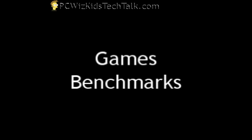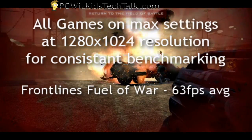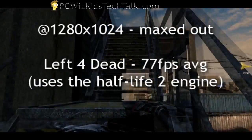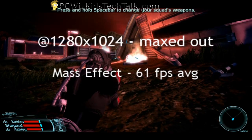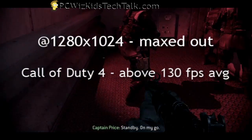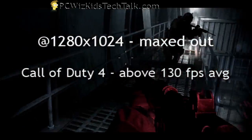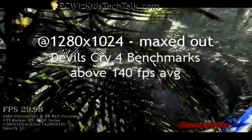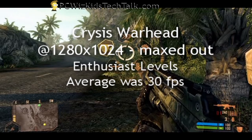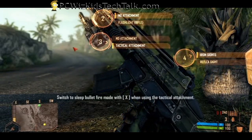Let's look at some game benchmarks. I tested a whole bunch, all consistent at 1280x1024 resolution. Frontlines: Fuel of War — 63 frames per second. Left 4 Dead — 77 frames per second. These are averages; it goes up and down depending on the level. Mass Effect — 61 frames per second. Call of Duty 4 — 130 frames per second, very smooth, everything maxed out. Devil May Cry 4 — about 140 frames per second average. Crysis Warhead maxed out at Enthusiast level — about 30 frames per second. Not too bad.